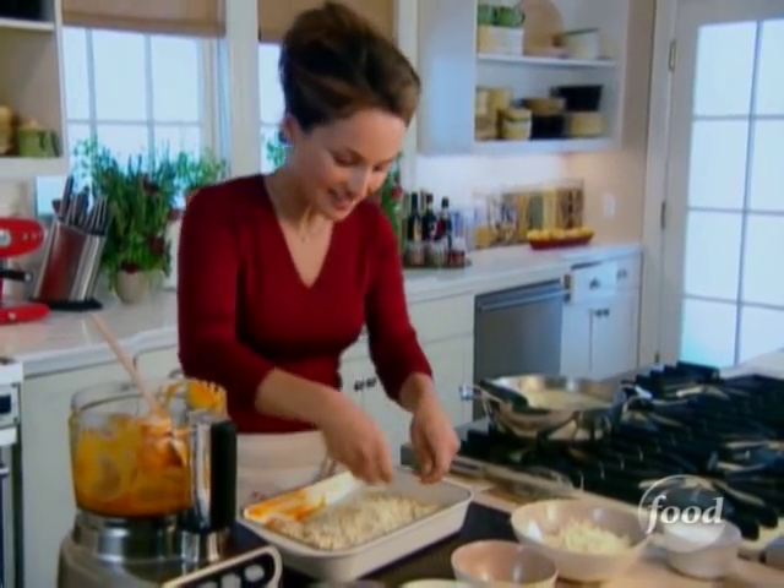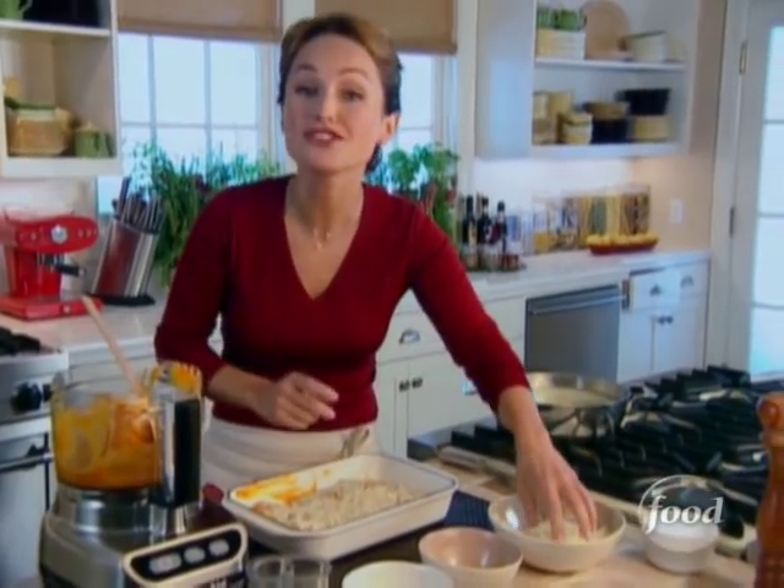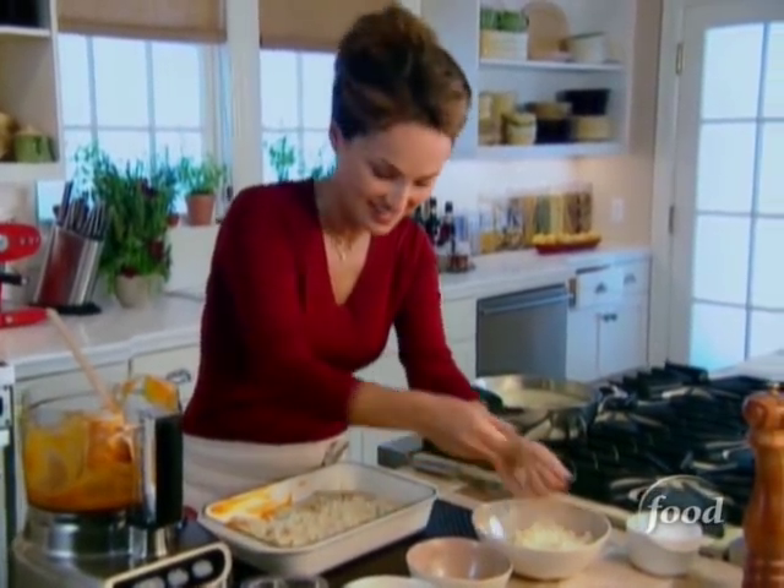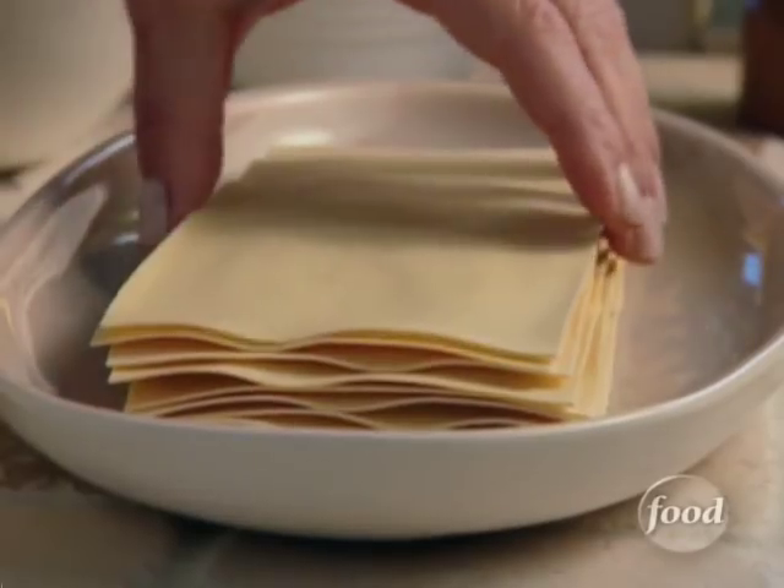I'm going to finish layering my lasagna, cover it with some aluminum foil, and put it in a 375-degree oven for 40 minutes. Then I'm going to take the foil off, add a little more mozzarella and some Parmesan cheese, and bake it for another 15 minutes until it gets golden brown on top. Let's go.